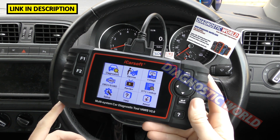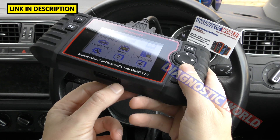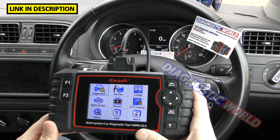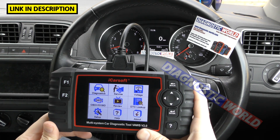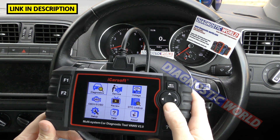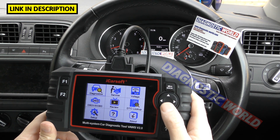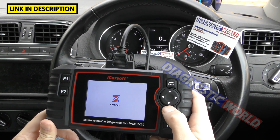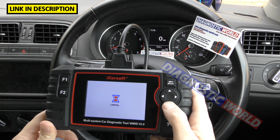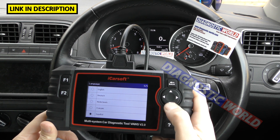Can it print faults? Yes, but it's not an easy process — you have to record data, remove the SD card, put it into your laptop or PC, and then download the data. It's not a streamlined way of printing anything — it can be done, but I wouldn't recommend it. As for languages, going to Setup you've got English, German, Dutch, French, and Spanish.